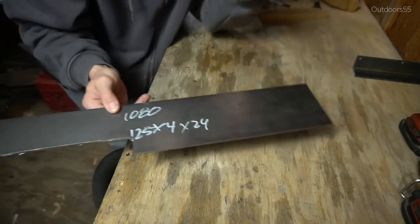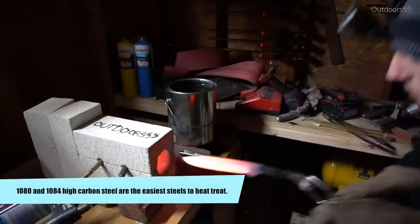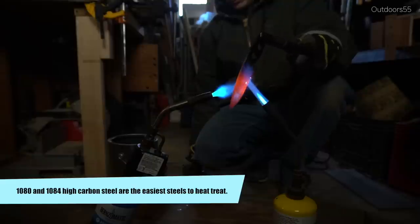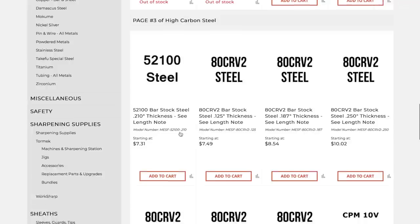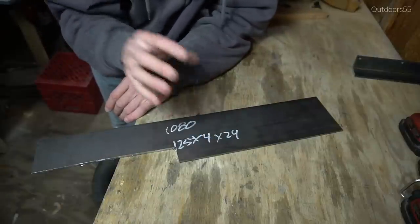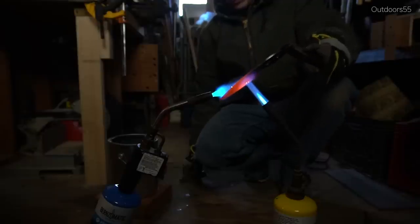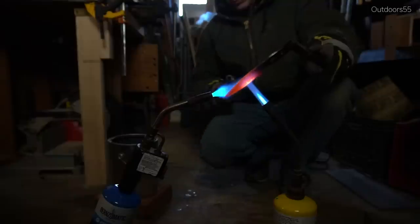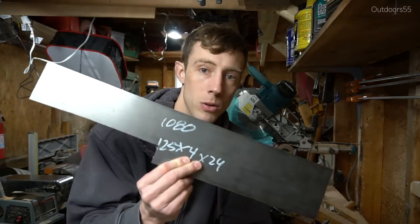The reason I use 1080 steel is because it is, by far, the easiest steel to heat treat using relatively crude methods like a mini forge or a regular propane torch. Now they do have other steels like 1095 and O1 that come precision ground, meaning they come perfectly flat and perfectly straight, and it's basically a stock removal knife maker's dream. The problem with 1095 and O1 is that it's a little bit more tricky to heat treat — it really takes more temperature control to get the most out of it.